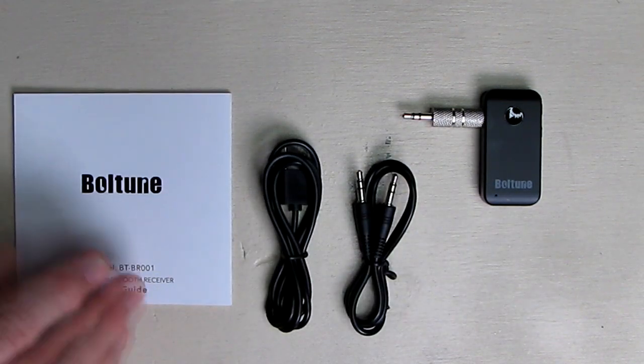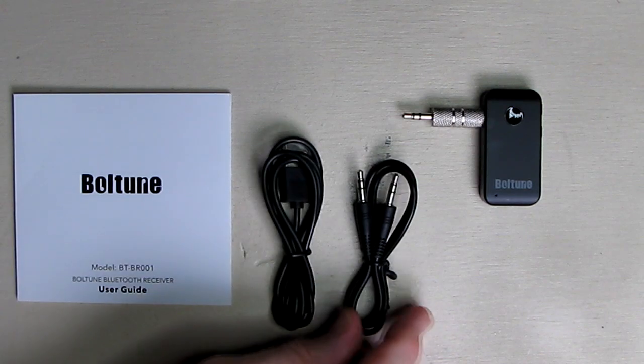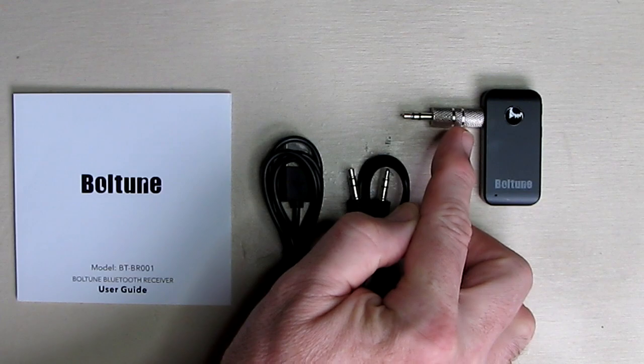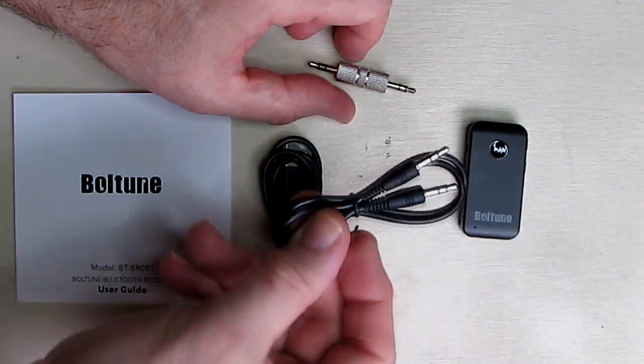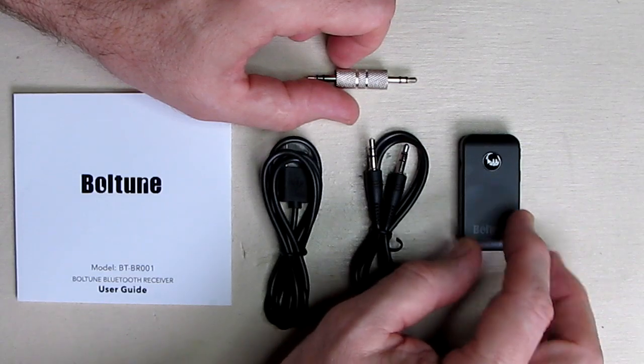It comes with a little instruction booklet, a USB charging cable, a 3.5 millimeter audio cable, and a 3.5 millimeter plug. This plug goes right into the side, but you don't have to use that plug — you can use the longer cable if it makes it more convenient to reach your line input.